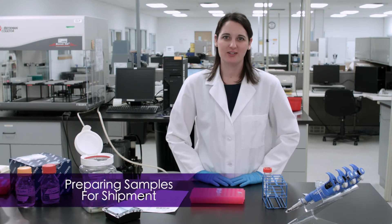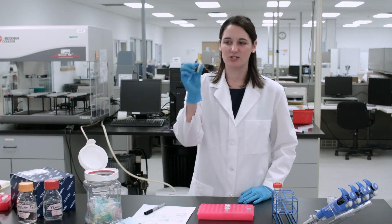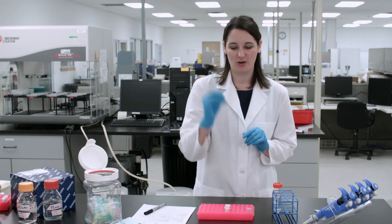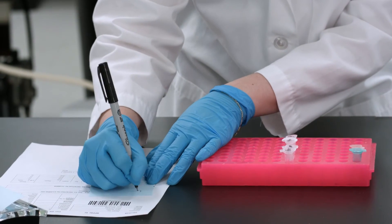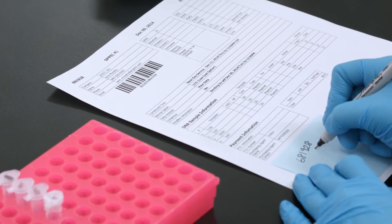We are ready to prepare our samples to be shipped. In order to prepare your samples, please use a sturdy micro centrifuge tube, preferably a transparent one. Grab a post-it or any small piece of paper and write the order number on that post-it note.